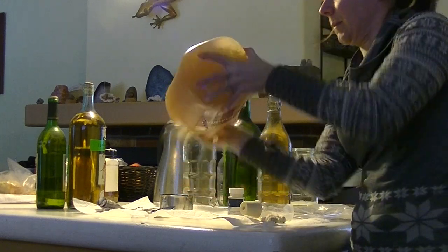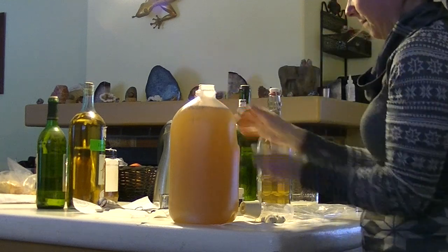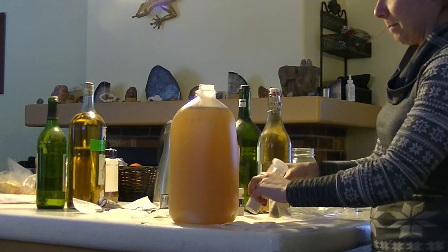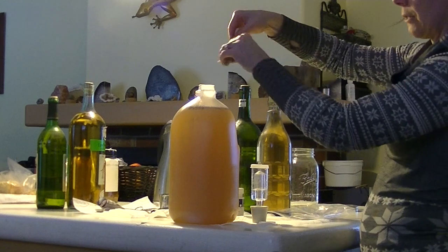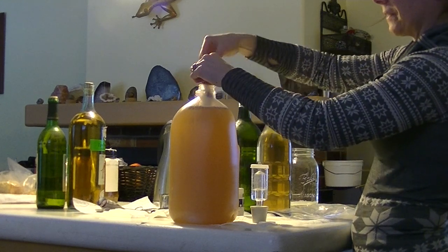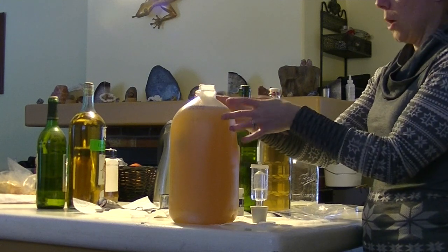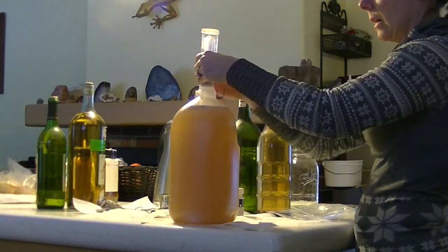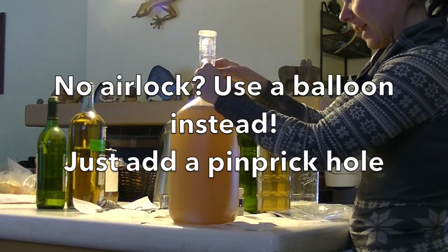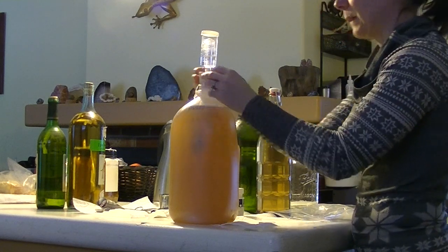Make sure everything mixes well — turn it upside down a couple of times. Eventually it's all going to make its way through the container. Now we're going to add our bag of spices: I'm twisting it through the opening, dunking it in, and letting the string hang out the side so when it comes time to rack the mead off the yeast I can just pull the bag out. Then I pop the airlock right on top, which also holds the bag in place.